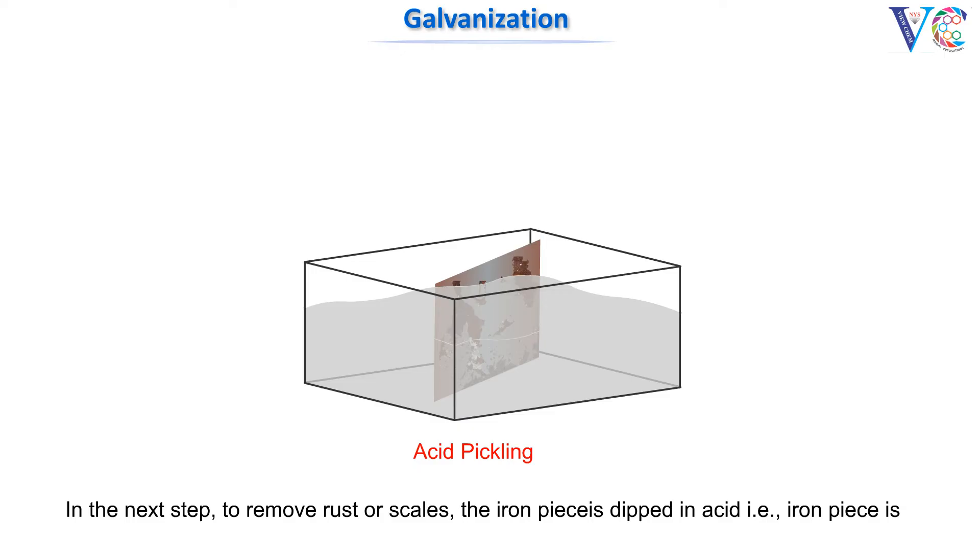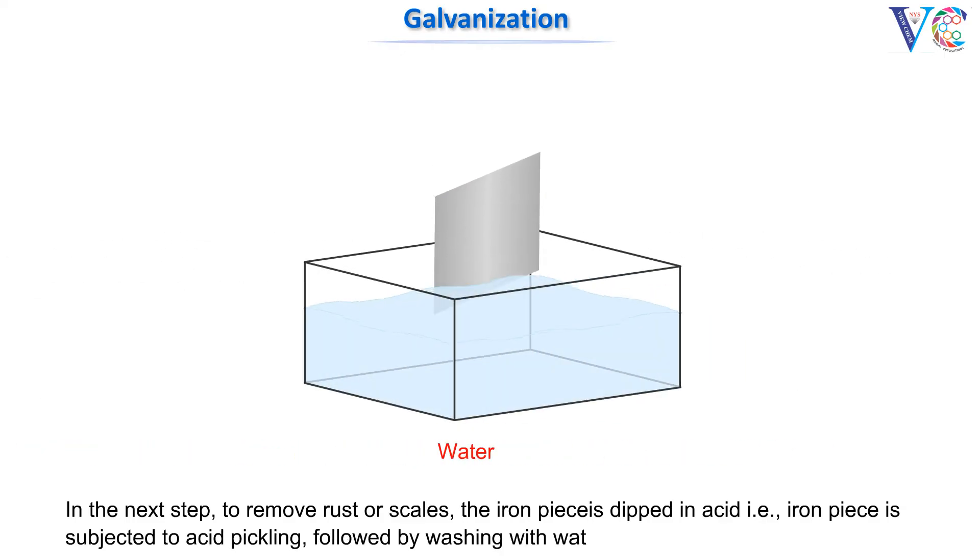The next step: to remove rust or scales, the iron piece is dipped in acid — that is, the iron piece is subjected to acid pickling — followed by washing with water.